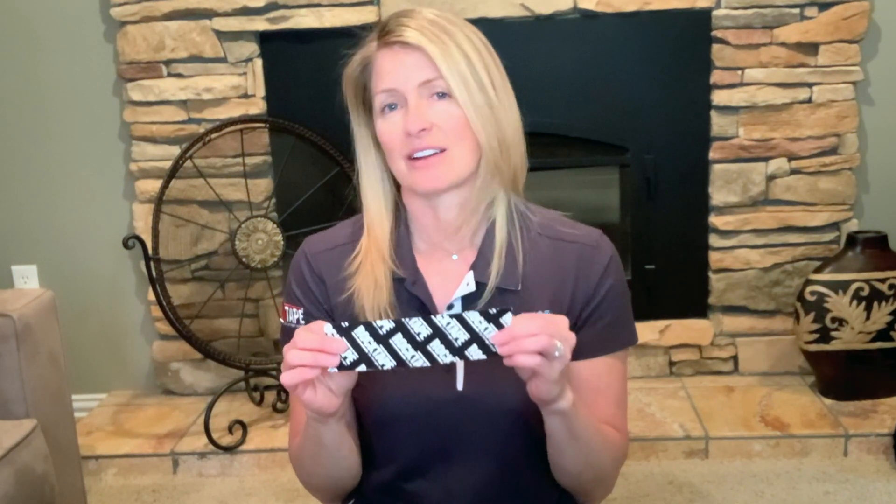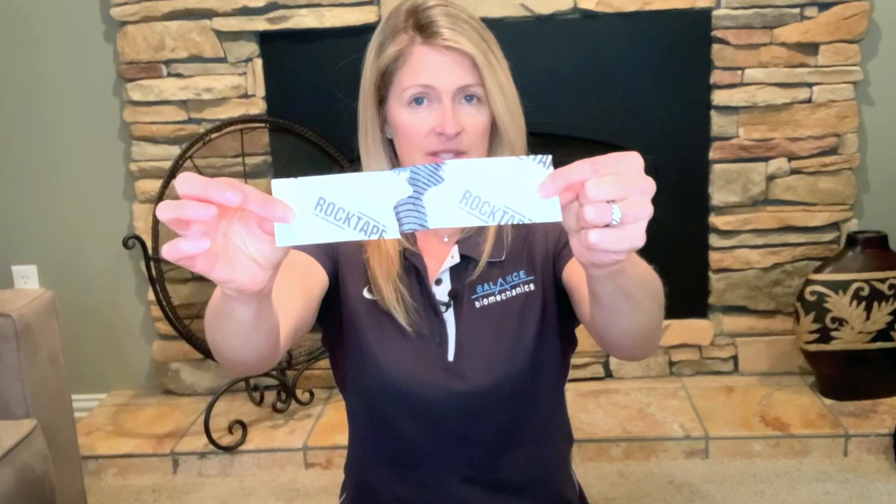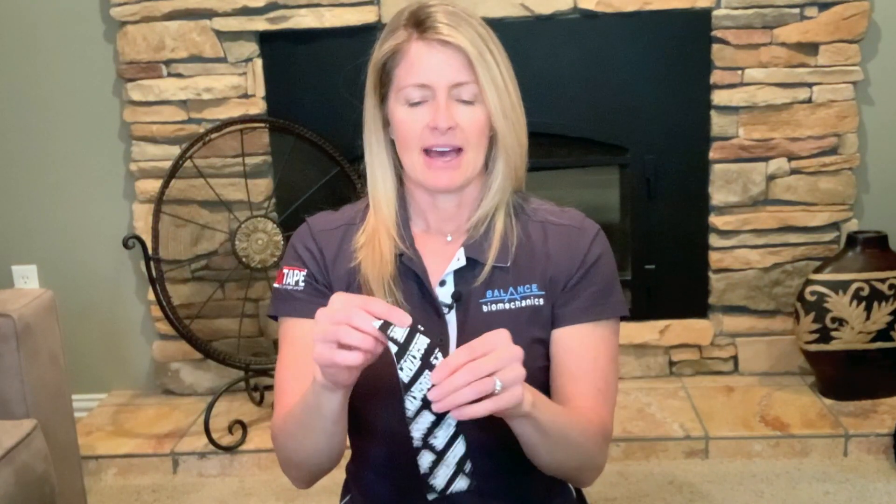What is kinesiology tape? Well, kinesiology tape is an elastic therapeutic tape, meaning that it stretches with you. The elasticity in it — it's mostly cotton, a little bit of nylon — that's what gives you your stretch. Meaning that when you have it on your body, it's going to move with you. It's going to be comfortable. It's not going to be like duct tape that might not move with you.